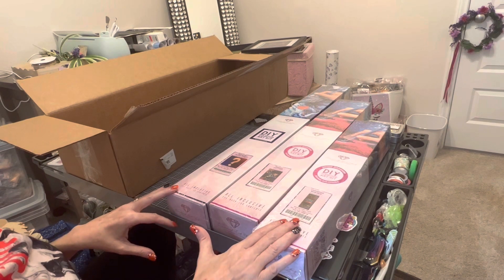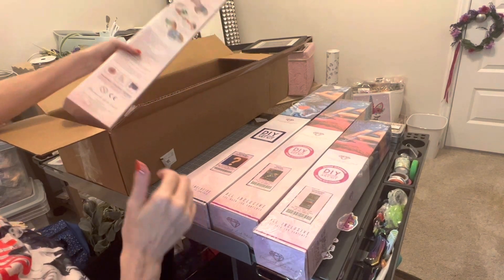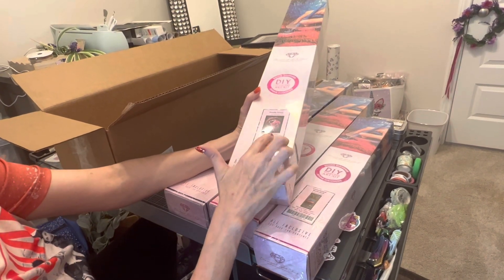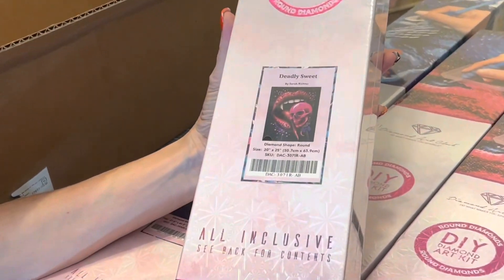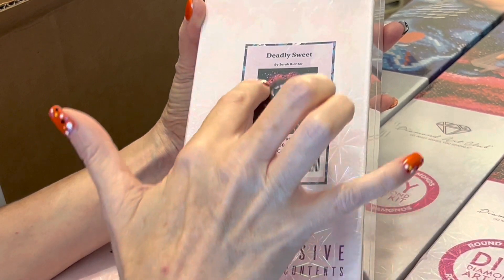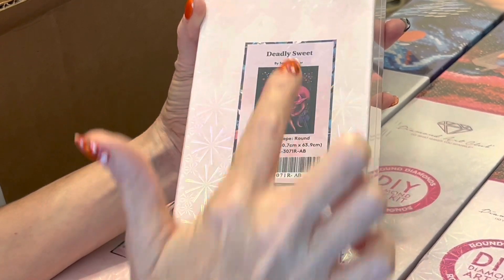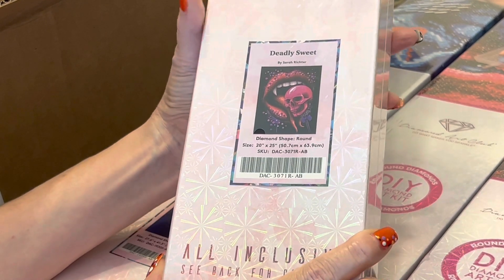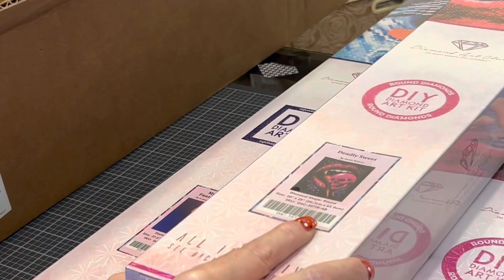Let's recap: we've got Customized Bookshelf, we have Neptune and Triton by Hannah Lynn, and our mystery kit which is an Anne Stokes dragon painting. The next kit I got is Deadly Sweet — this is one I know people have been looking for. This is a Sarah Richter painting, very Halloween-y, with some sexy vampire lips about to eat what looks like a skeleton head lollipop, with some bubbles around it. Super cute! It is a round kit, 50.7 by 63.9 centimeters — so almost square, but rectangular.